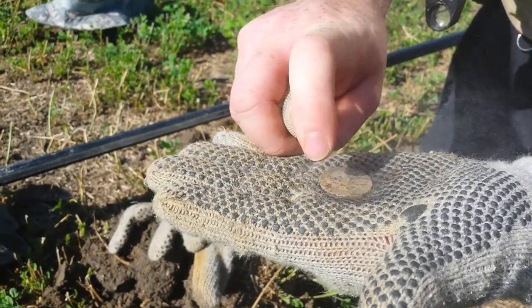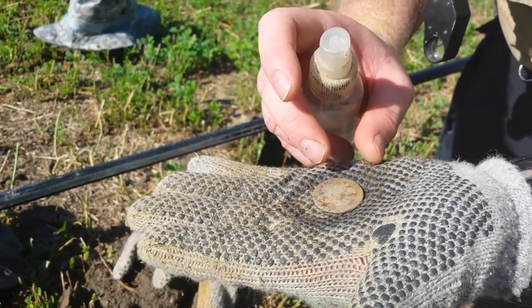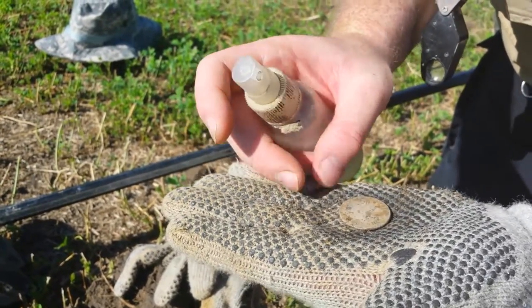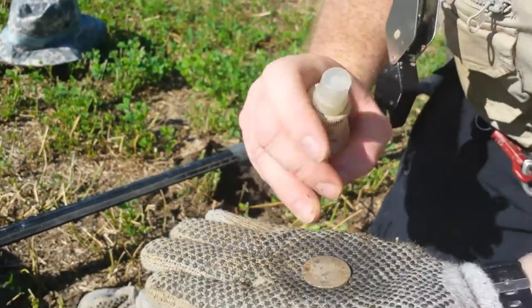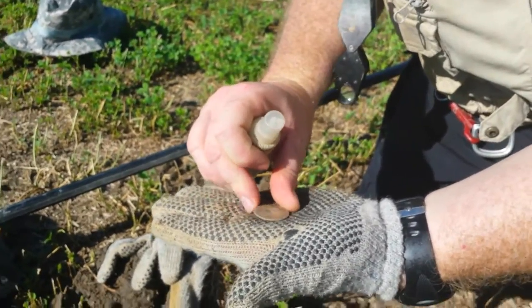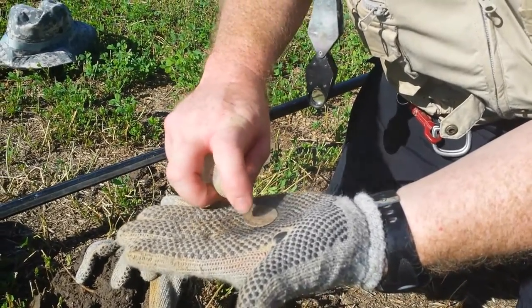That's an early one — that might be 17-something. The latest it can be is 1809, I believe. Actually, the most recent it could be is 1809... It's 1804! 1804. Oh yeah, good job man, oh my gosh. What is this, you think? That's a 4 Reales.